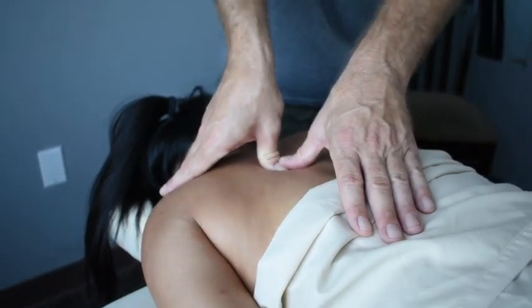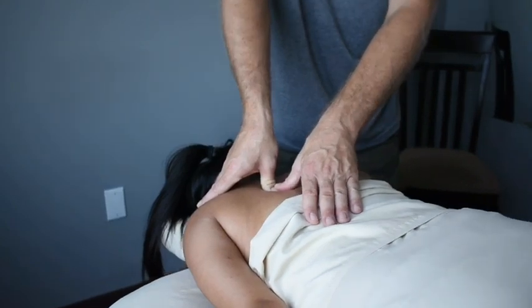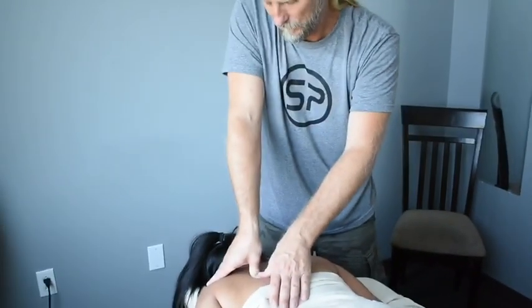On the pain scale, don't let me go more than about a six or seven. How about that? That's fine. It's a little sore?